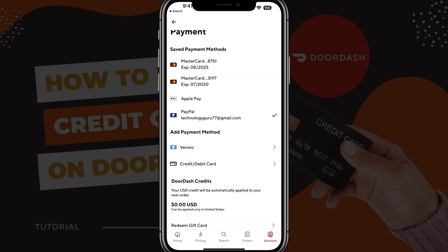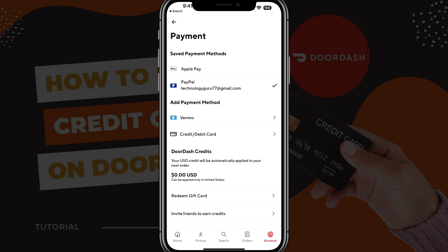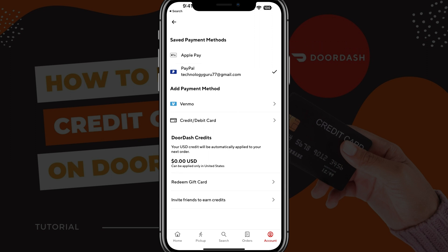So if I go ahead and choose my PayPal account as my default method — and the way you can tell that is if it has a checkmark beside that method — then what you want to do is just swipe to the left, and once you want to remove it, you just tap the delete button. And as you can see, those payment methods have been removed just like that.